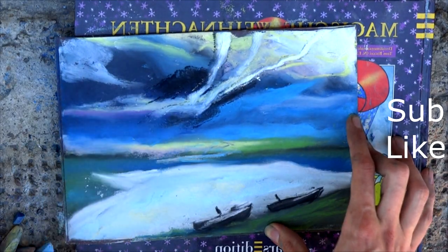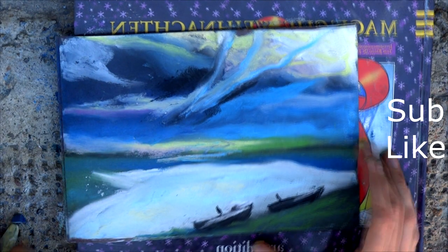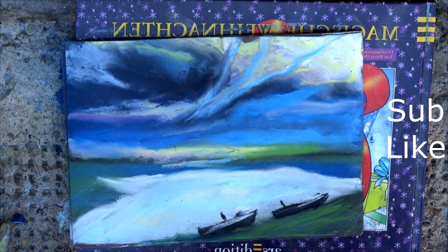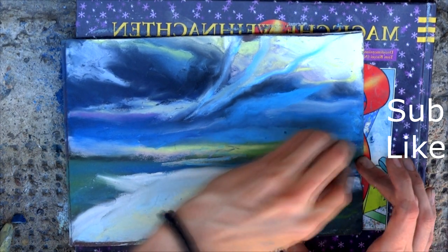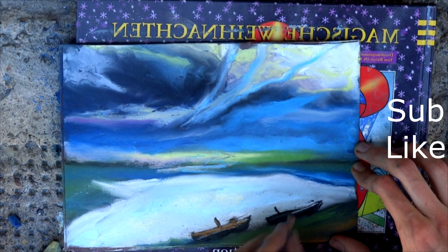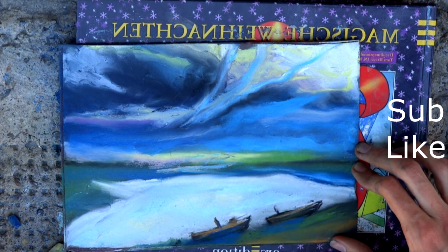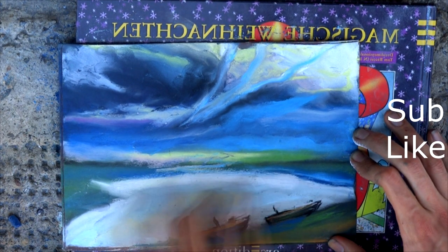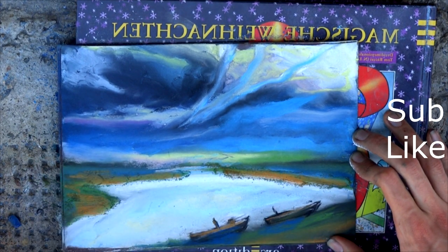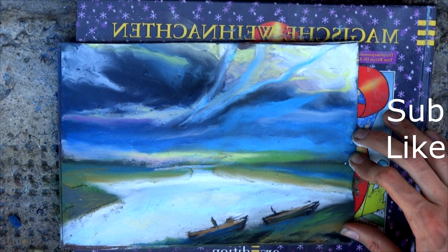Work the detailed sky with a crayon — blue, yellow and other tones — and rub it with your fingers. Add brown color in the bottom for the ground, and deep dark blue and brown in the boats. With a white crayon, outline the border of the water.